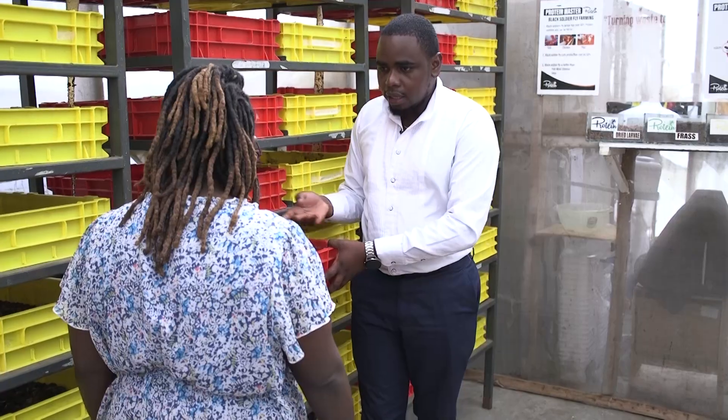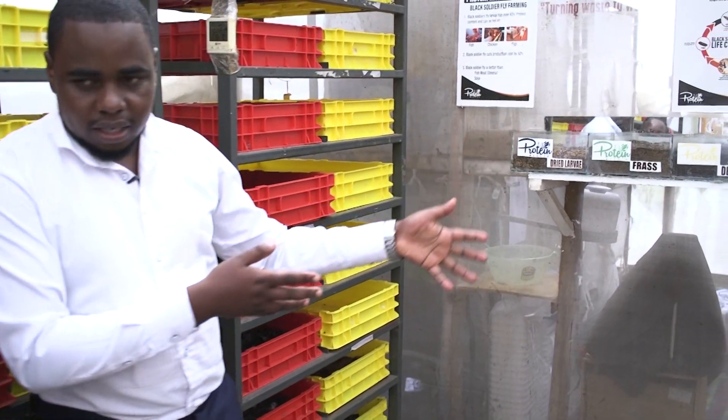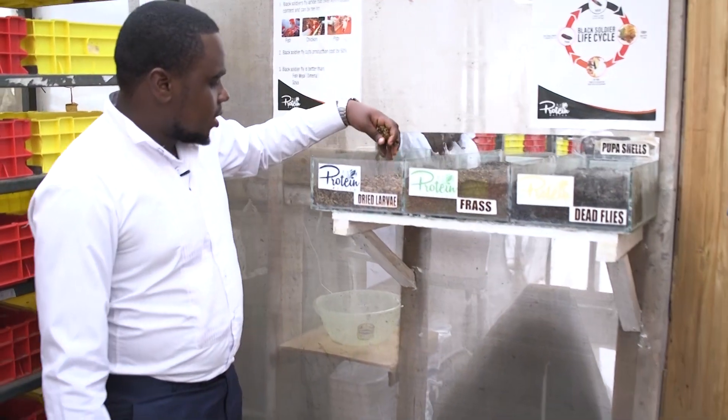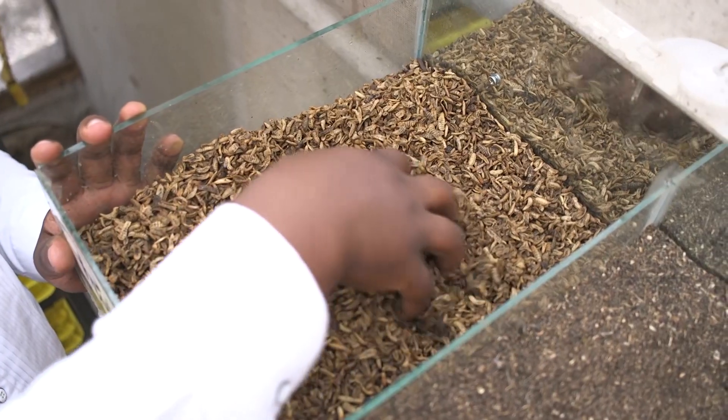When they turn into pupa, we know it because they turn black, and we move them to the next step. Here we've dried several, just to show an example — these are the dried larvae.